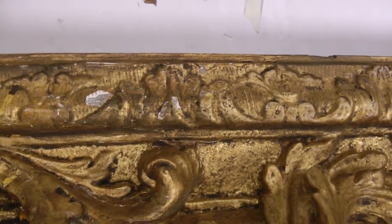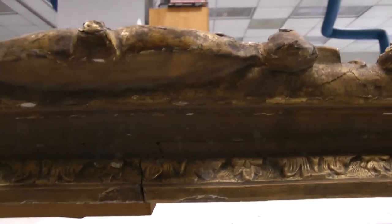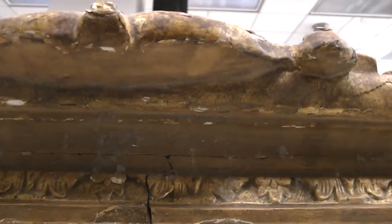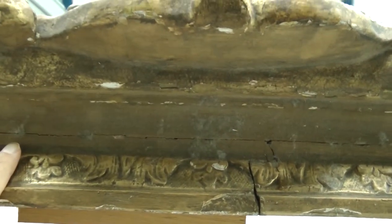Those areas will be consolidated and probably just in-painted or filled with a conservation product to make them a little more visually appealing. One of the other areas that we have an issue with is where the layers of the frame are — you can see the stress cracks where the structure of the frame has suffered from handling and various environmental trauma over the years.